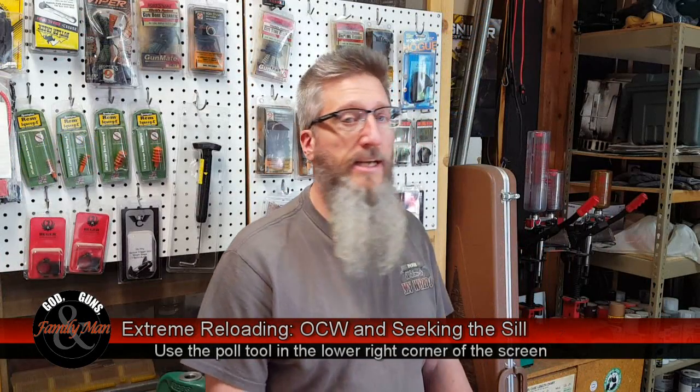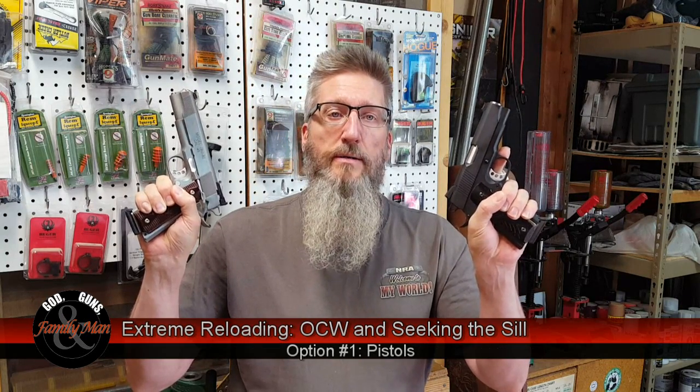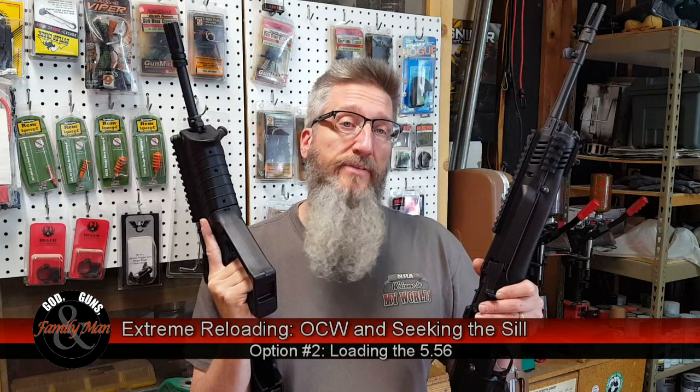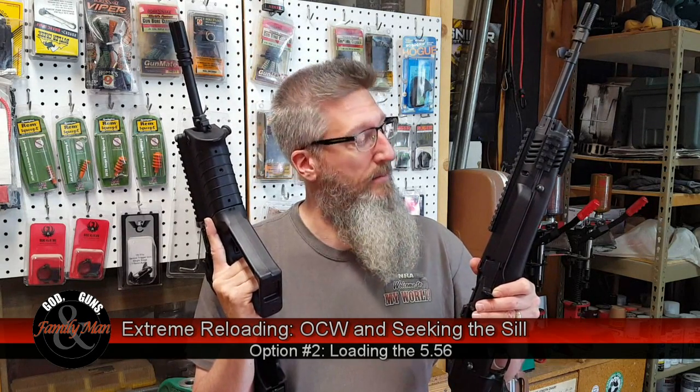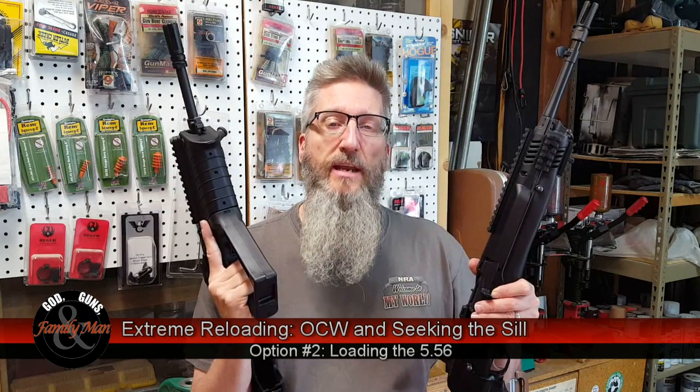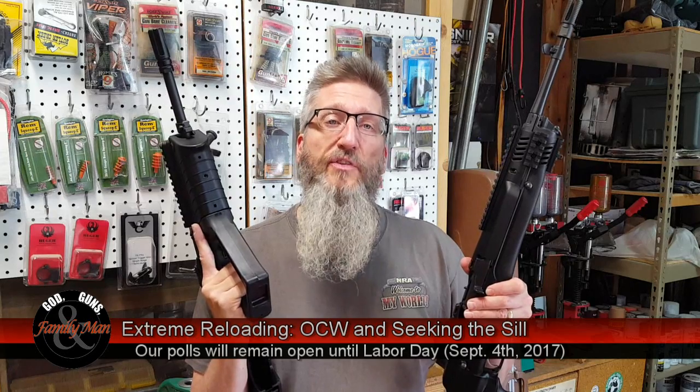Before we get into this episode, let me ask you to vote. I've set up a little poll and I'd like you to vote on what we're going to cover in the next season of Extreme Reloading starting about this winter. Would you like to see our next video on pistols like this 1911 .45 ACP? Or would you like to see our next series of Extreme Reloading on the 5.56 for something like the Tavor, Mini-14, or the AR-15? Cast your vote with the poll tool and we'll leave it open throughout the summer.